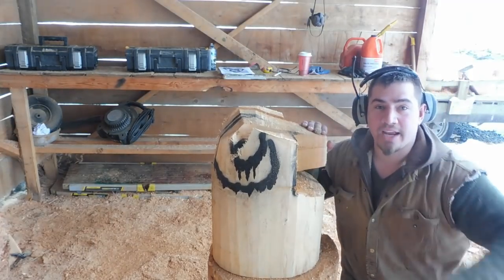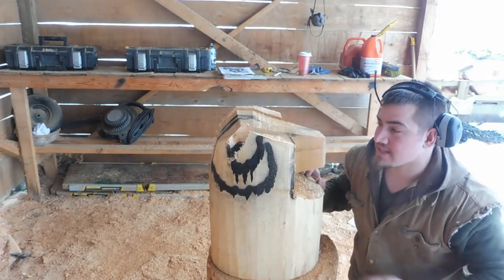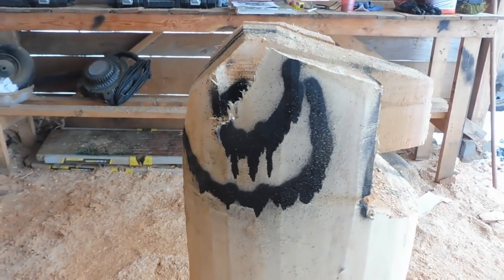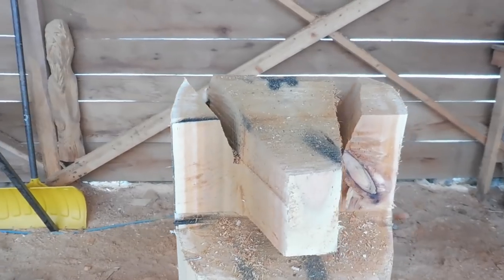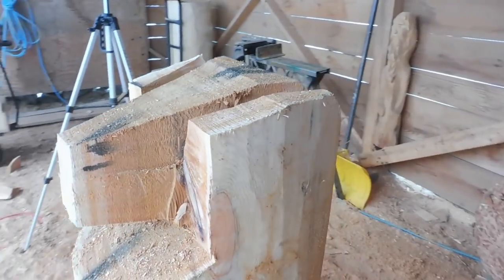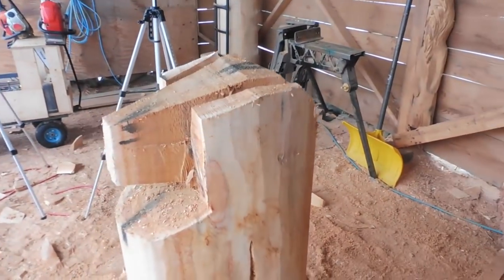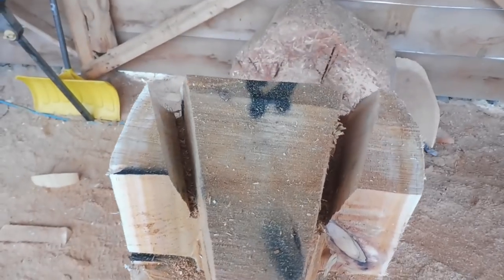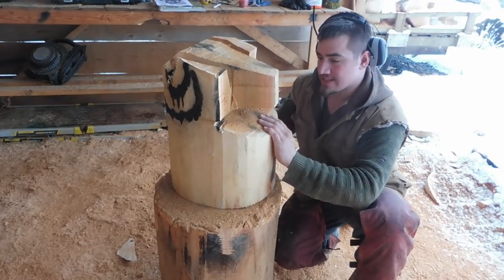Unfortunately our camera wasn't recording, but we just cut off these two chunks — you can see the difference from the last shot. I'm gonna give you a 360 so you can kind of see where the horn's gonna be and where the face is gonna be. Got a rough idea of how she's looking. We're gonna leave the bust on his chest a little bit and just kind of bring it in and out.